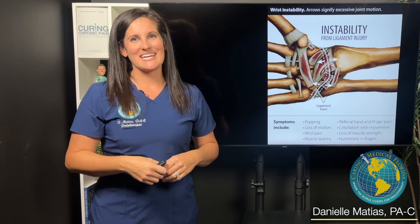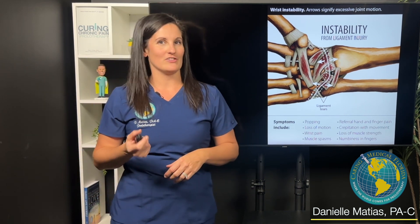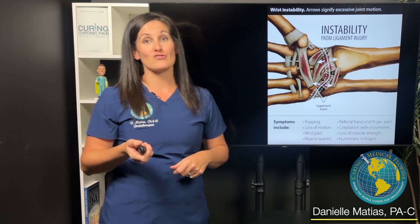Hi everyone, I'm Danielle Matus at Caring Medical Florida. I want to talk to you about an interesting case that I've seen recently with a patient with wrist instability.